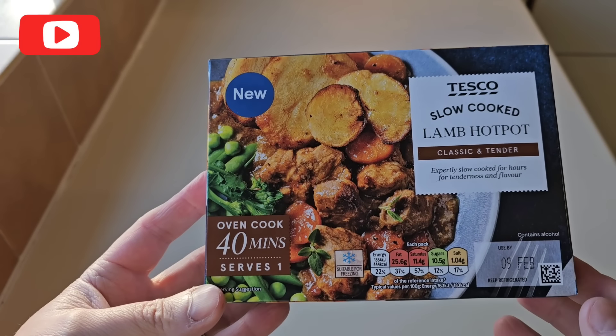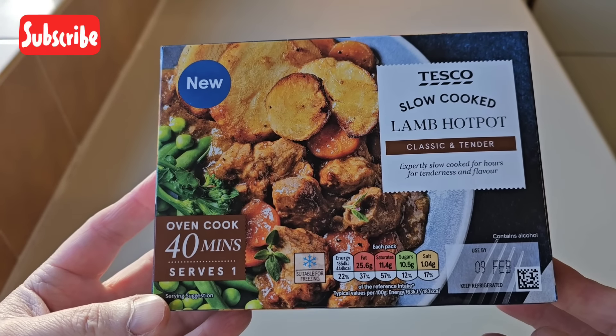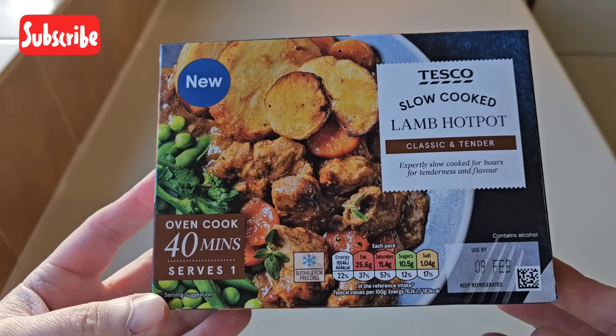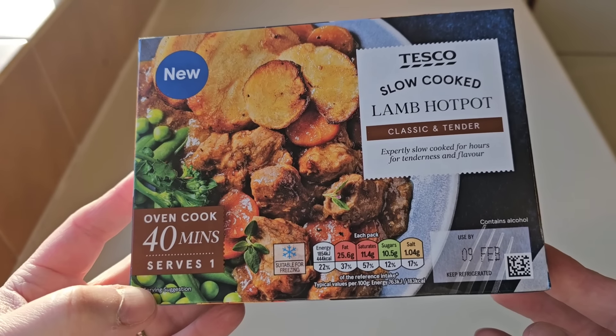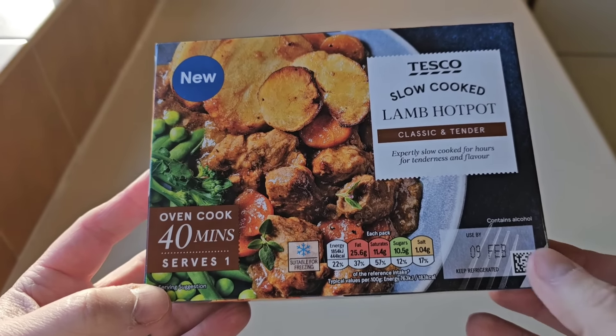So let's take a look at the box. It's two degrees out there and I can see this is the perfect meal isn't it? I mean you can always make your own, put it in a slow cooker if you've got one. It says contains alcohol — don't worry about that, it'll all burn off as they say.